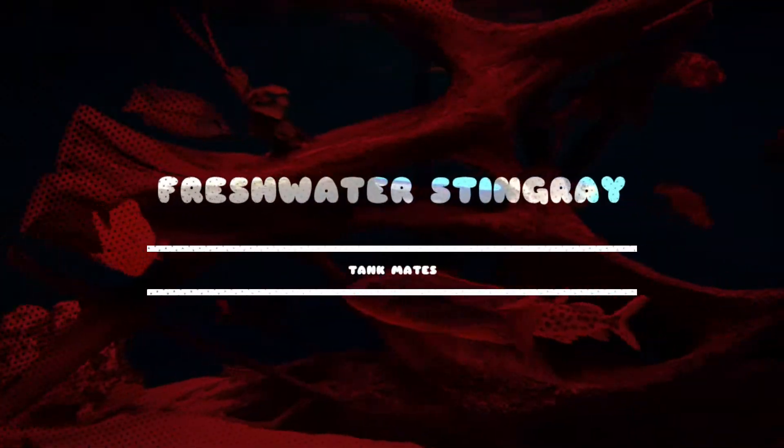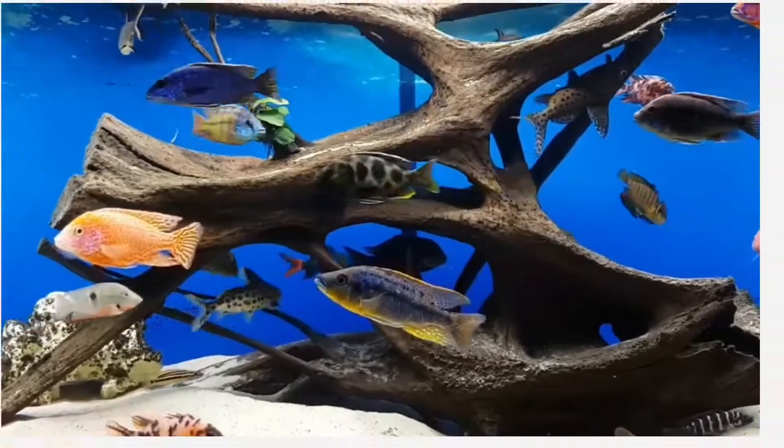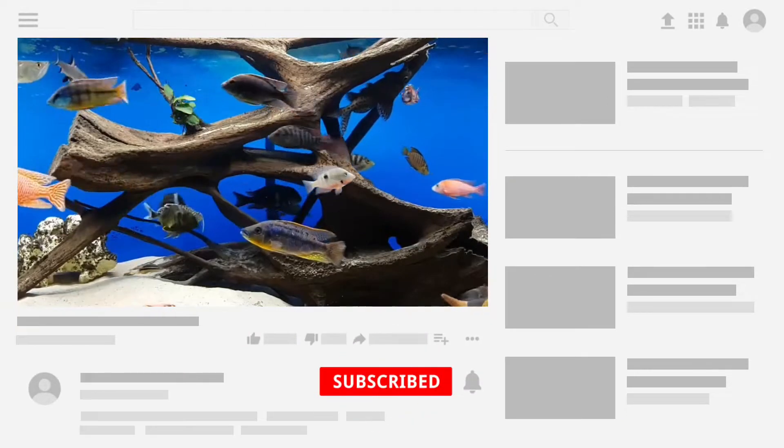Hi guys, welcome to my YouTube channel Akko Afina. In this video I am going to discuss the tank mates for your freshwater stingray. The first tank mate is peacock bass.